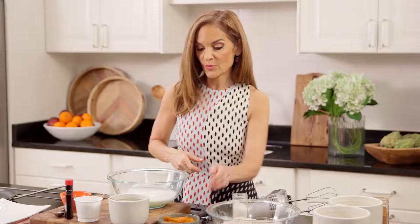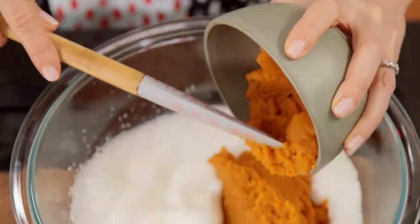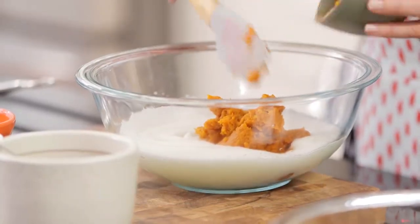We're going to add in our secret ingredient. I love using pumpkin because, aside from tasting delicious, it's packed with potassium. It has beta-carotene, which is great for your skin, and it adds fiber as well.